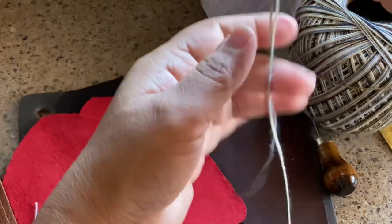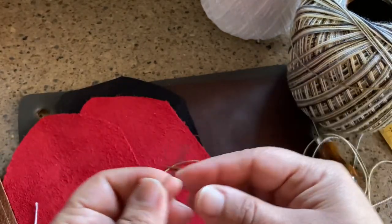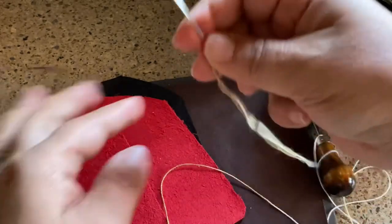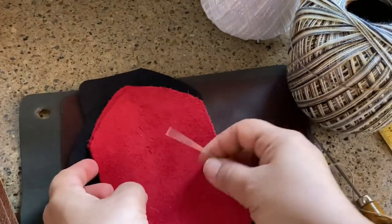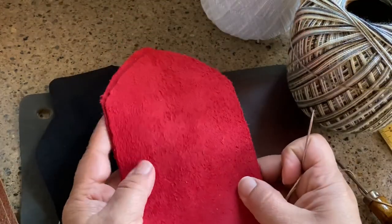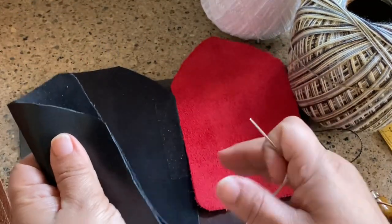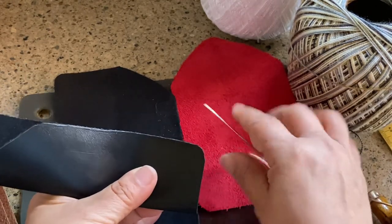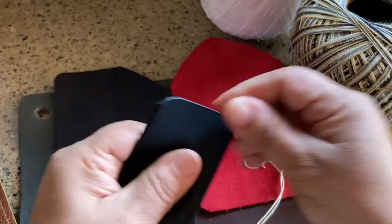You can double the thread up if you want extra strength, but I'm going to use it single. I'm putting a knot at the end and bringing the tail in a bit so I'm not pulling forever. I'm trying to find my black cotton thread — can't find it. So I have an upholstery kit that has some black. I think the red thread on the black leather is going to look pretty sharp. So I'm folding this in half.